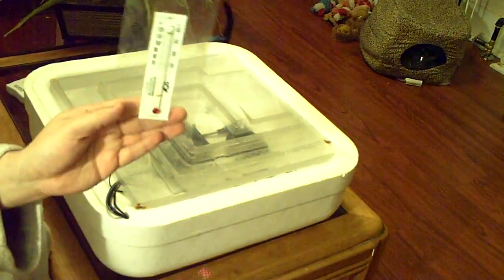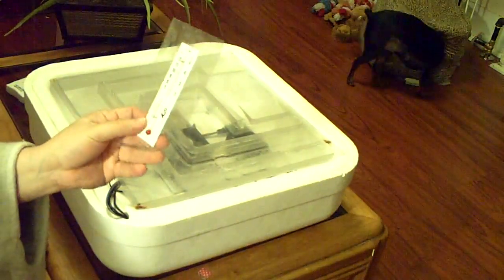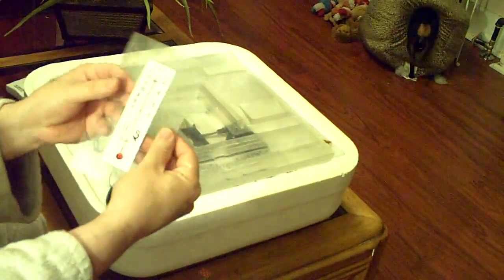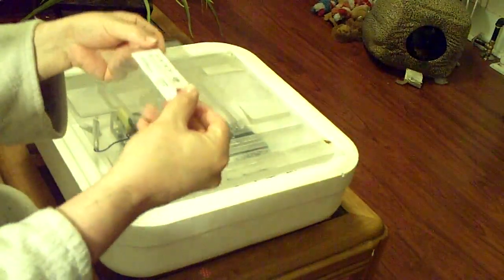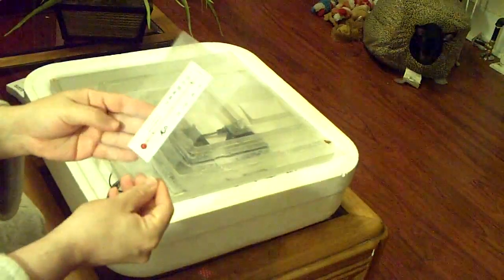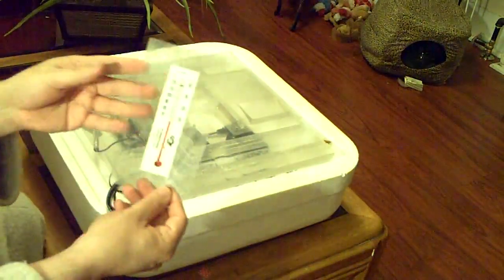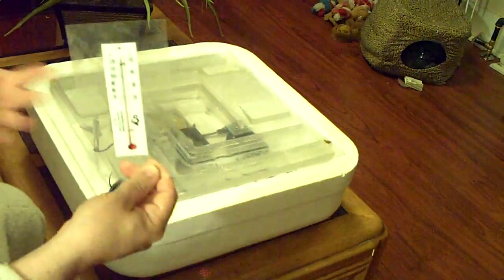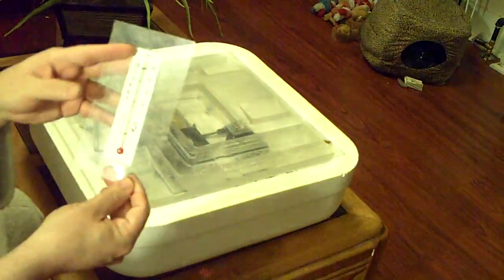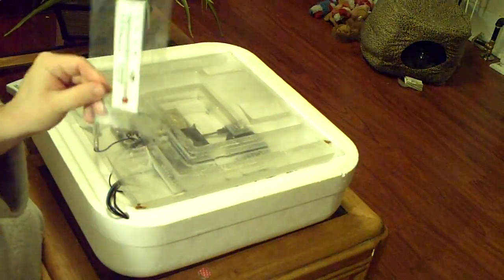Just about all incubators have these thermometers. They work really well. I like them a lot because they have this plastic, and you can set it on top of your eggs and you can still see the eggs underneath. You should definitely get a thermometer that's not run by batteries or plugged in to any type of electricity. Try to get something normal. Maybe have a couple of these on hand.